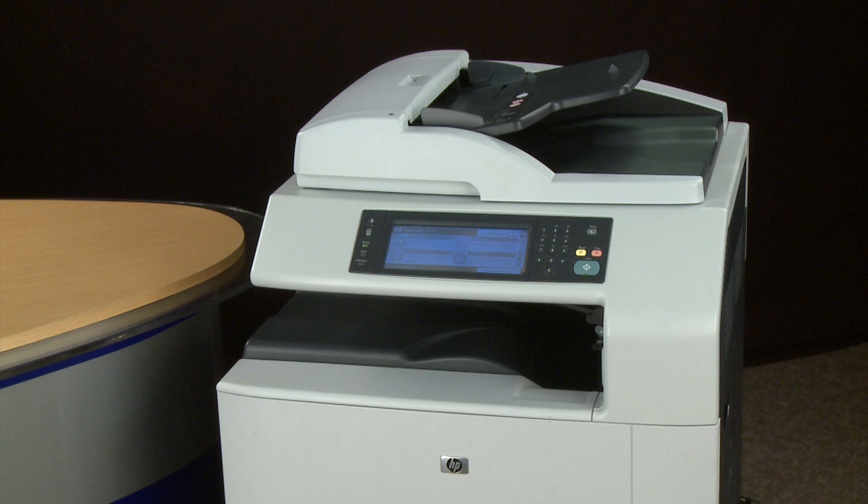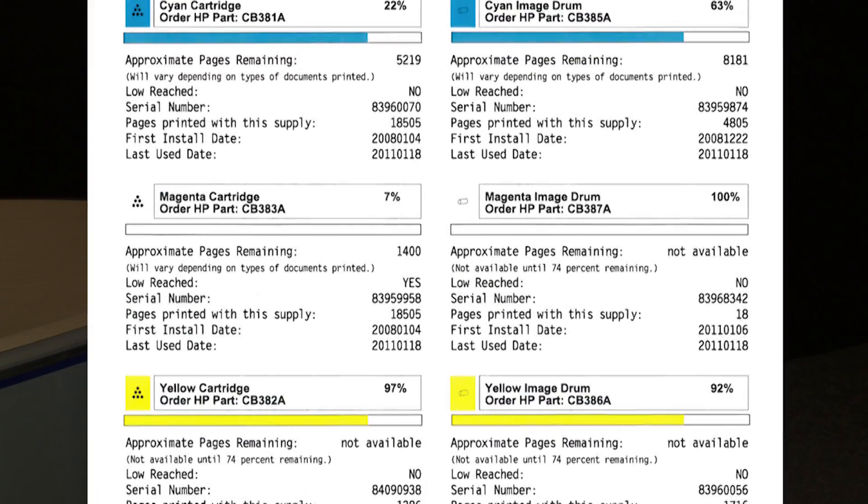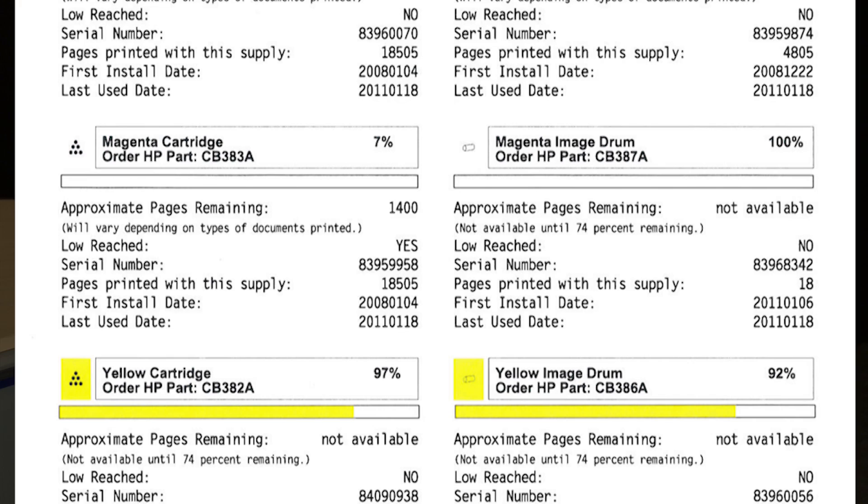The workaround requires an important step that needs to be performed before installing a new imaging drum. The first step is to identify what color is missing from your printed document. In this example, the magenta is missing, but the other three colors could be affected. This issue is caused by the imaging drum and not the toner cartridge.